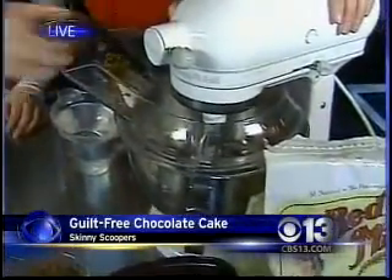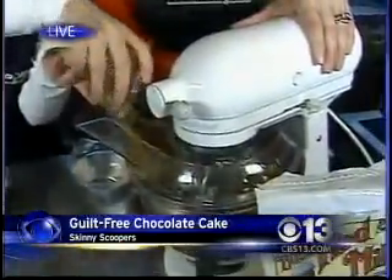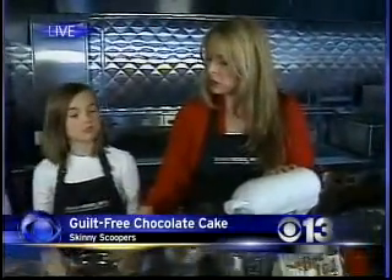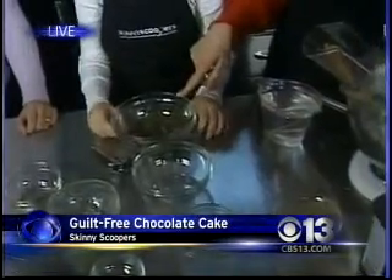Go ahead and toss in that vanilla for me. And then we've got six tablespoons of unsweetened cocoa powder. That's the basis for this whole thing. You're going to mix it on low speed just until it's blended. And then at the very end we fold in six tablespoons of mini chocolate chips.